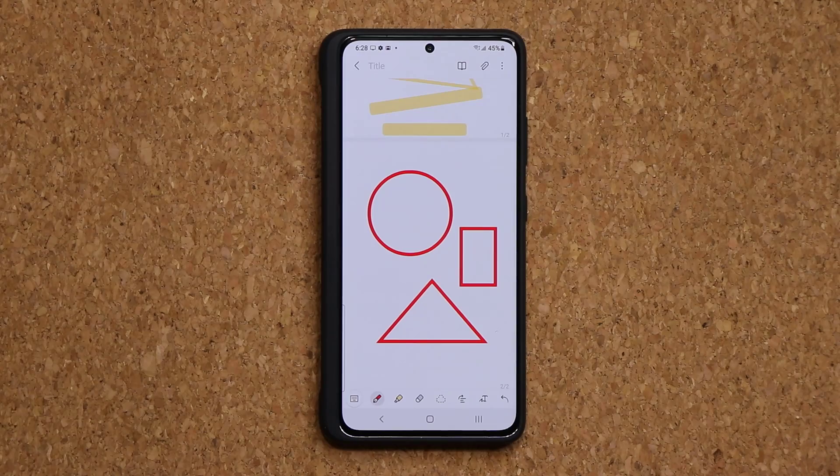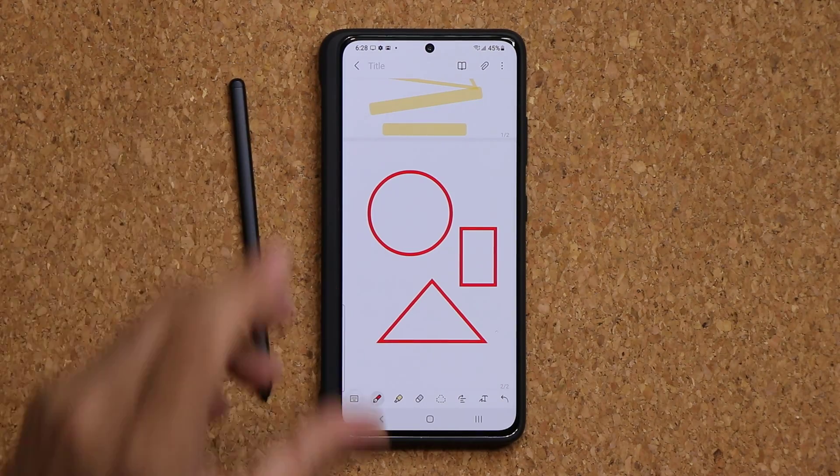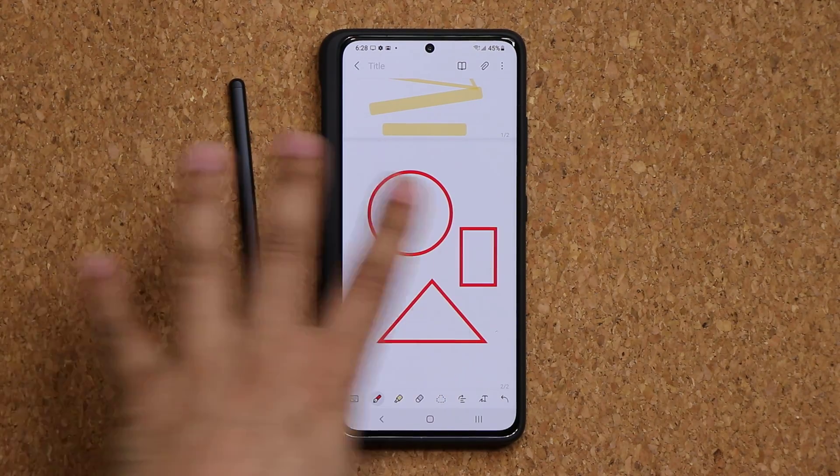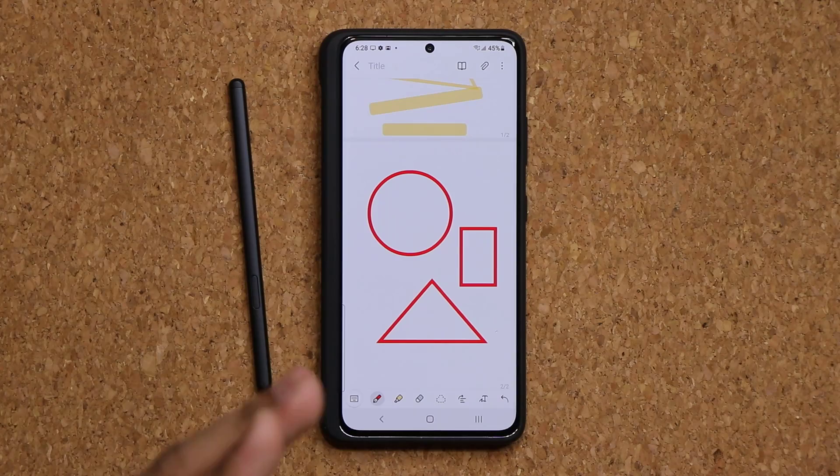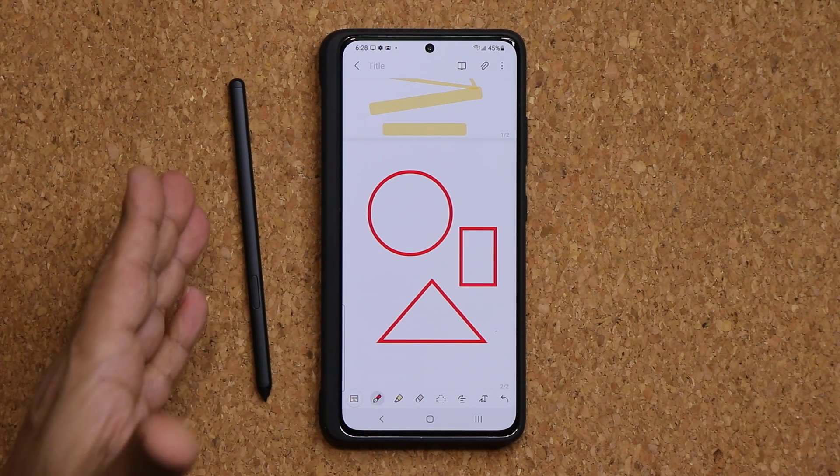That's one of the most used features of the S Pen. Go to Samsung Notes, learn how to use it — sketch, write, draw, do whatever you want. If you have the patience, you can even create a masterpiece on your Galaxy S21 Ultra with the S Pen accessory.